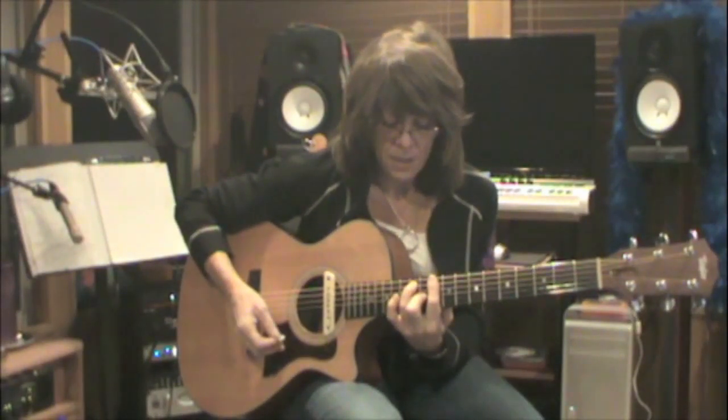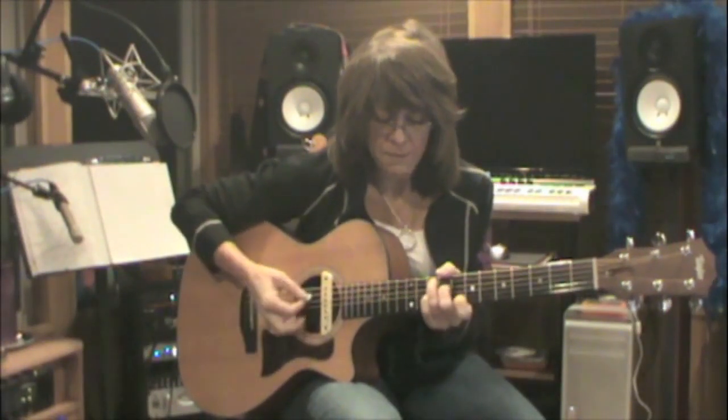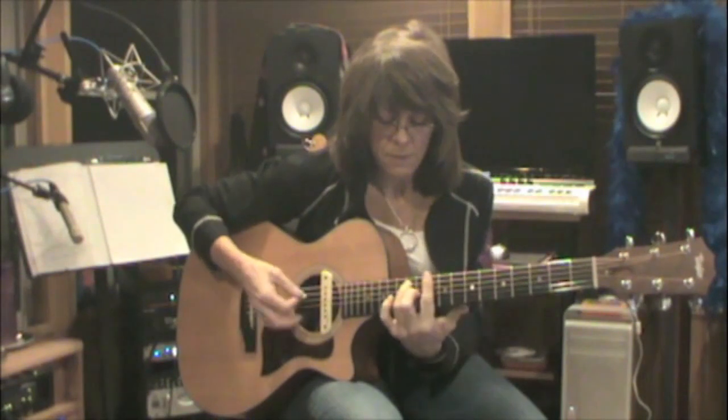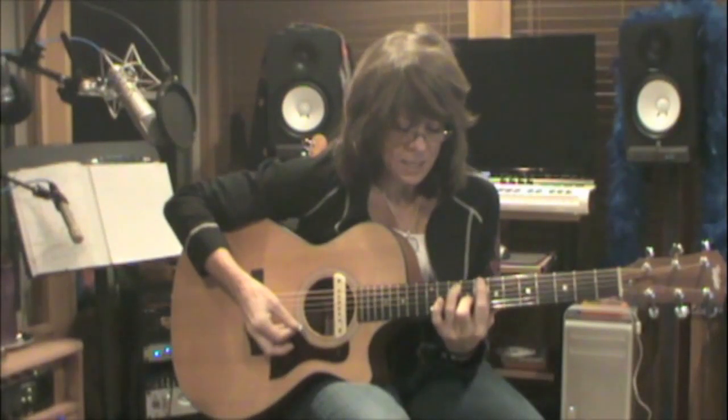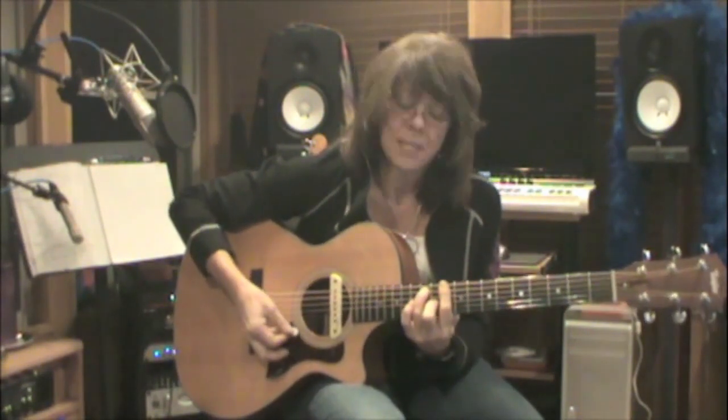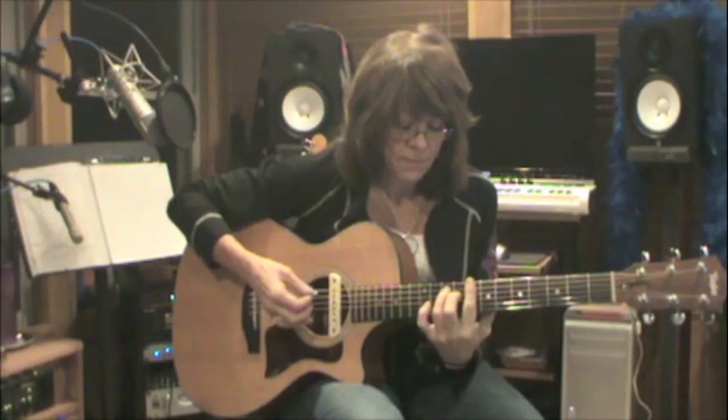Let's do those four chords again: the bar chord, C7, C form seventh chord — that's an A7, straight across to a bar chord — that's a D7, slide that third finger down — C form chord, that's a G7, and then to your turnaround.